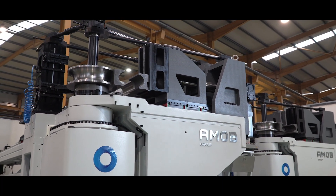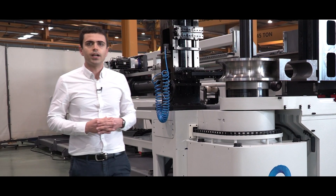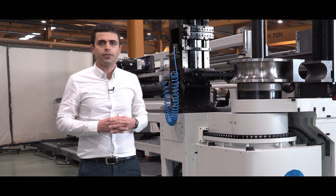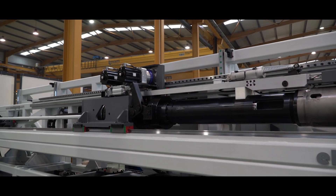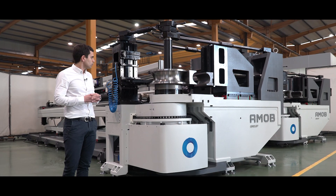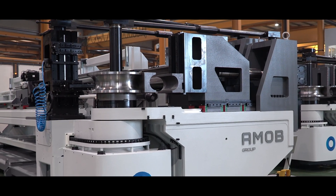This new tube bending machine is capable of bending pipes up to a diameter of 180 mm with a thickness of 11 mm. In American dimensions, it is capable of bending tubes up to a 6-inch nominal bore with schedule 80.